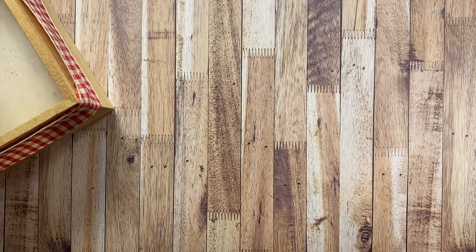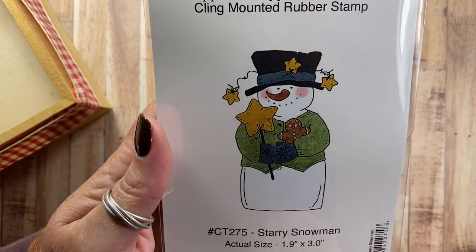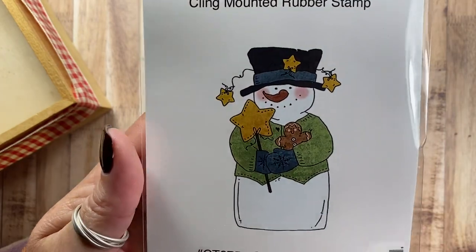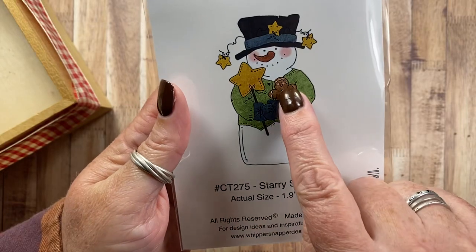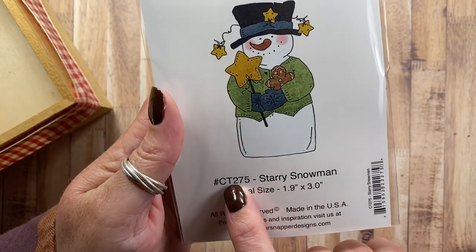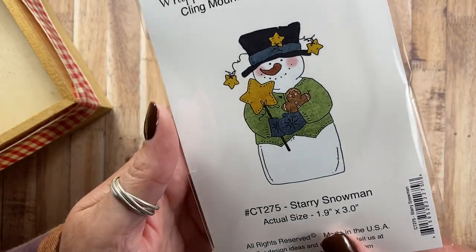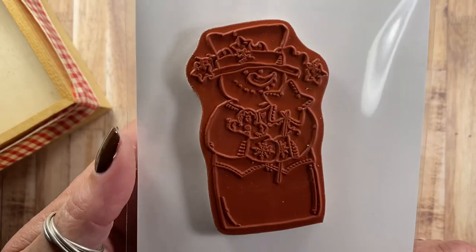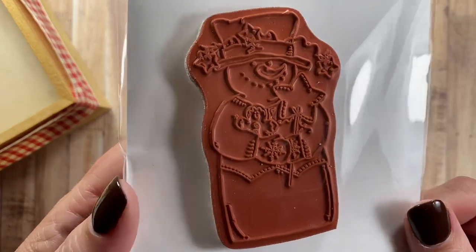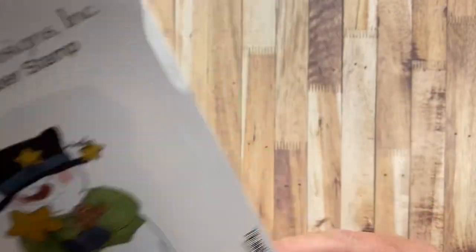Then I have Starry Snowman — another snowman with stars, also holding a bigger star wand, and he's snuggling a little ginger. This is Starry Snowman CT275. And of course, what snowman do you know that doesn't wear a sweater and mittens? Really cute, fun image.